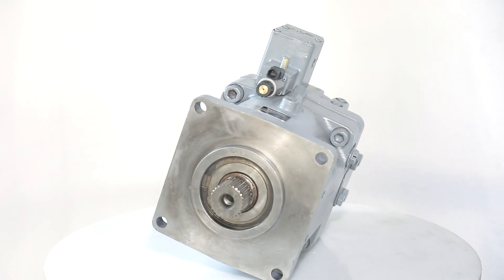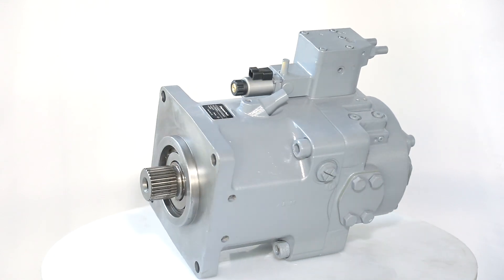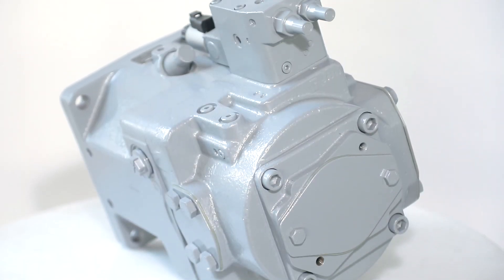Thru-Drive is suitable for adding gear pumps and axial piston pumps of the same size via drive.